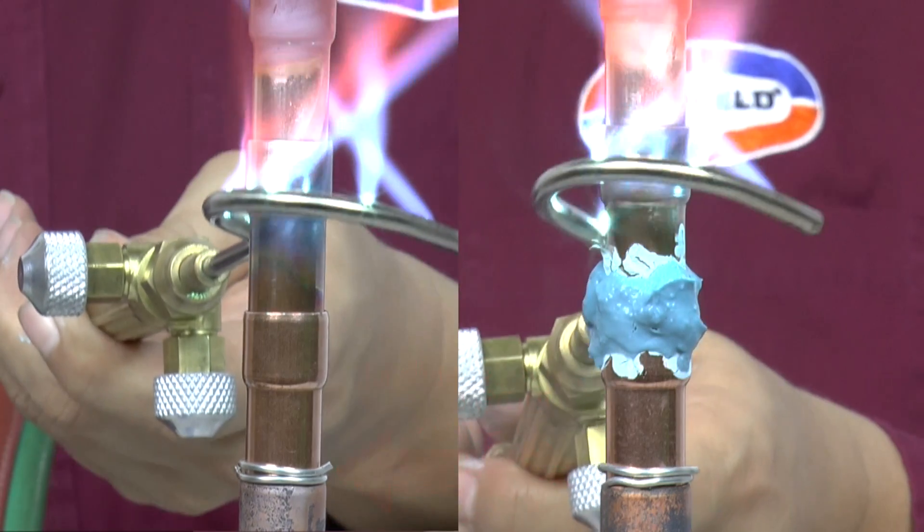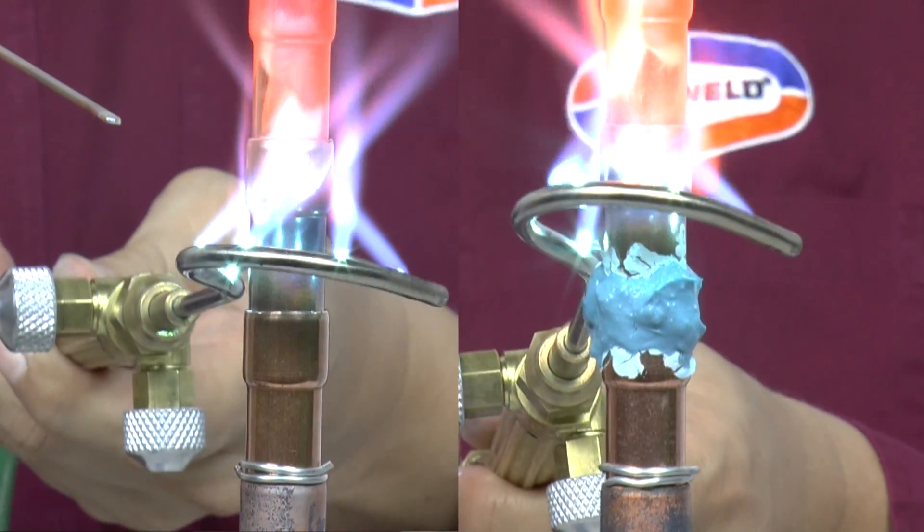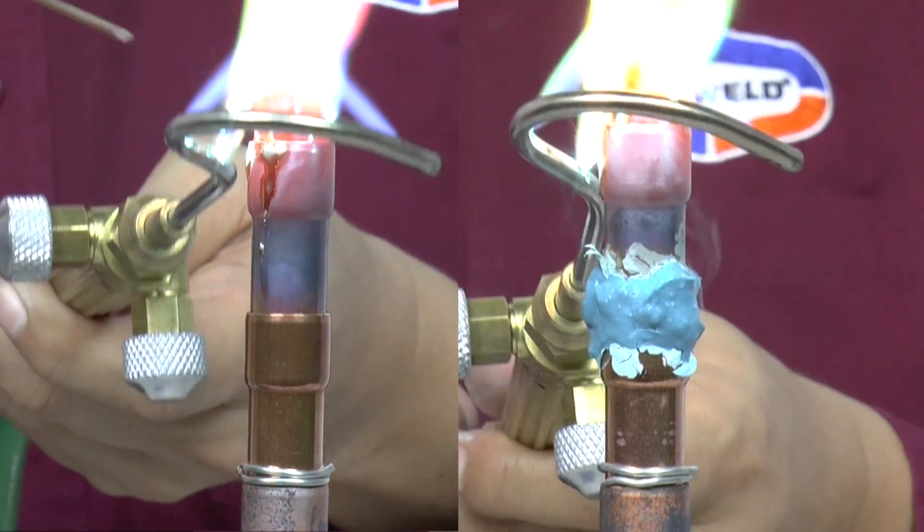Note that the wire on the unprotected tube reaches the melting point of 430 degrees Fahrenheit, thus melting the wire, whereas the copper tube with Cool Blue keeps the wire protected.